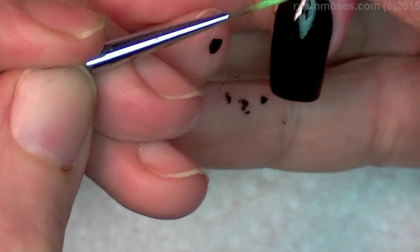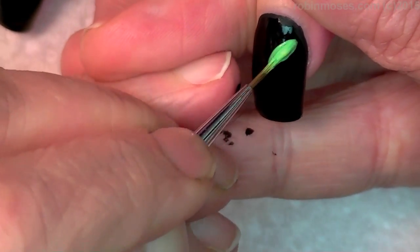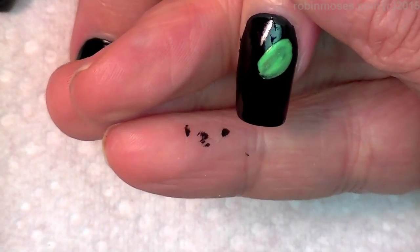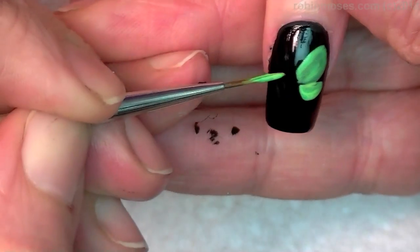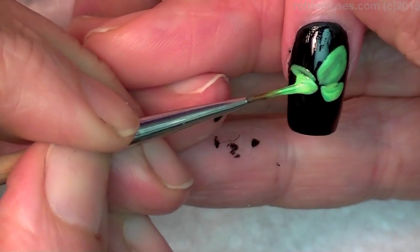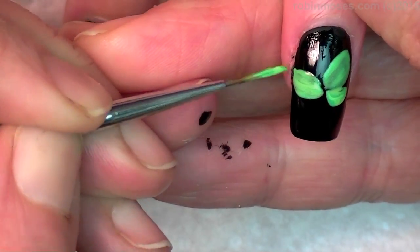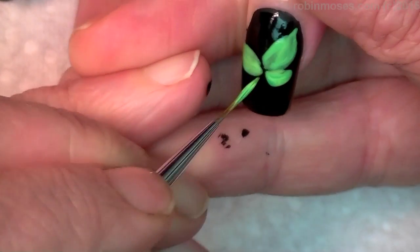Now I'm gonna load my brush up to about like this, to where it's nice and yummy, and push it down, push down. Then I'm gonna push around like this and around like this. Luna Moth, Night Moth, all types of moths with the eyeballs on them — that's what we're doing.